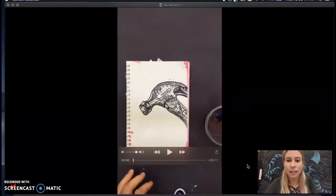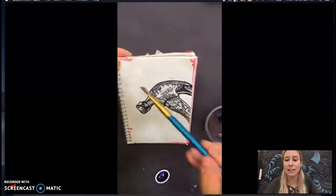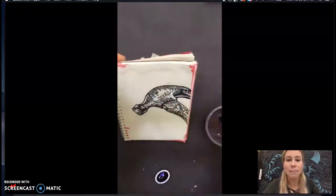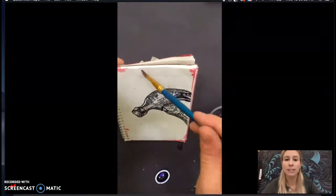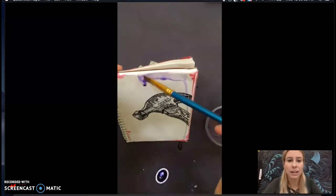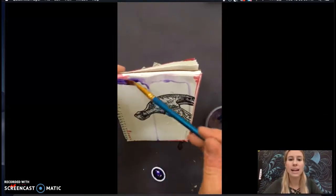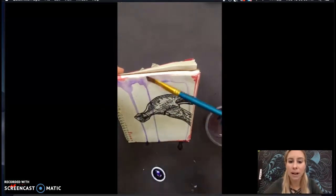For this background effect we're going to be using watercolor to create a drip background. I'm going to play the video so you can see the steps in a time lapse. I'm starting out just going across the top of my page where I want the watercolor to start to drip down. You'll notice that I'm not using color yet — I'm just starting with water first and then adding the color, so I can figure out where I want the water to drip.